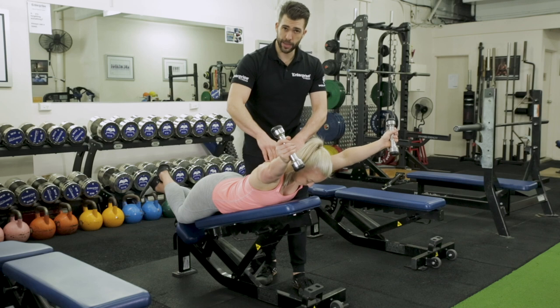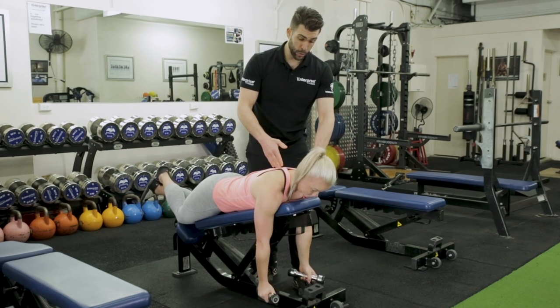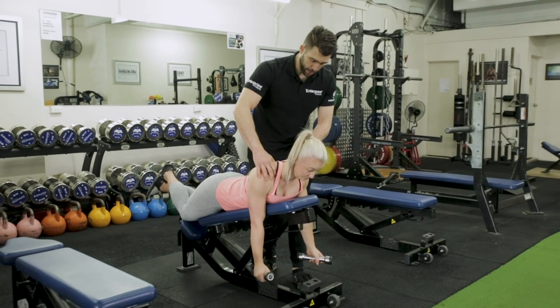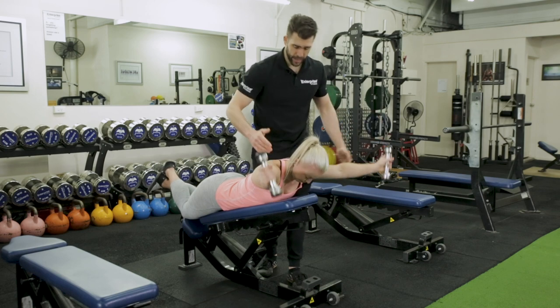That's why we start you with a stick on the floor, which you would have seen in previous videos, and then progress you to a higher angle — a 30 degree angle with a stick — and work up from there. That's perfect there.